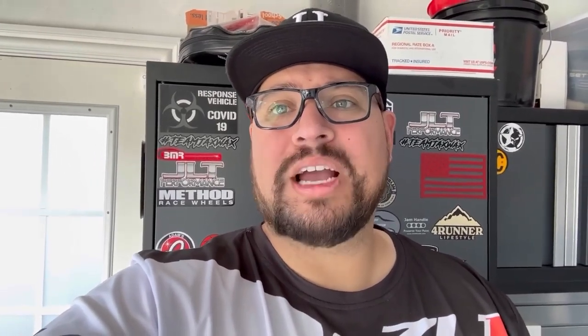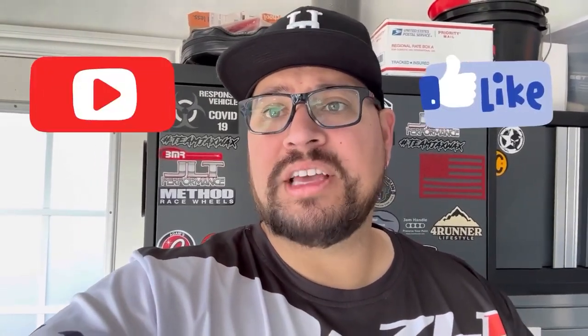We're gonna go ahead and put something to the test. But before we get started, if you are new to the channel please consider subscribing, and please watch until the end so we can get a good before and after of some interior detail. Today's video was made possible by Shine Armor — thank you so much.